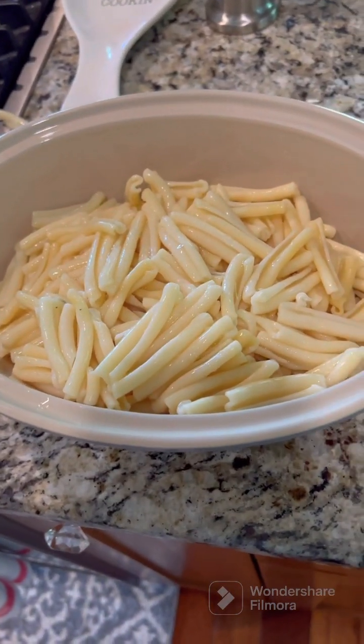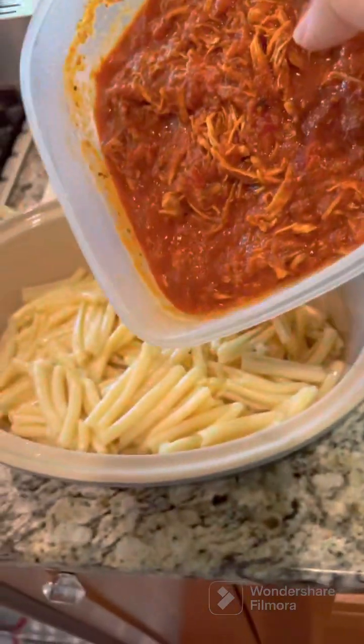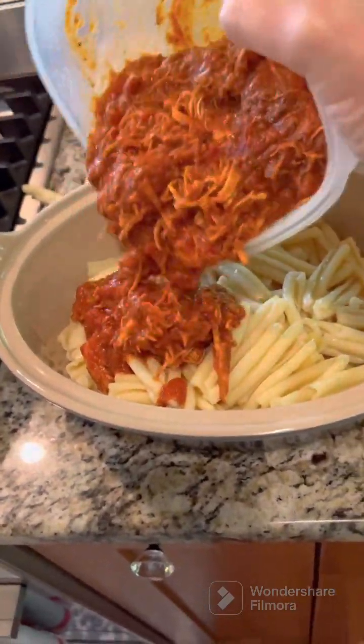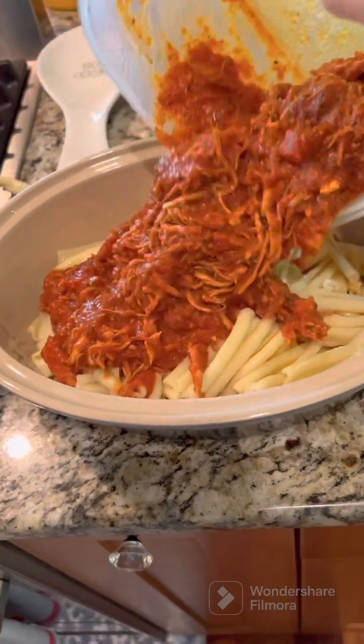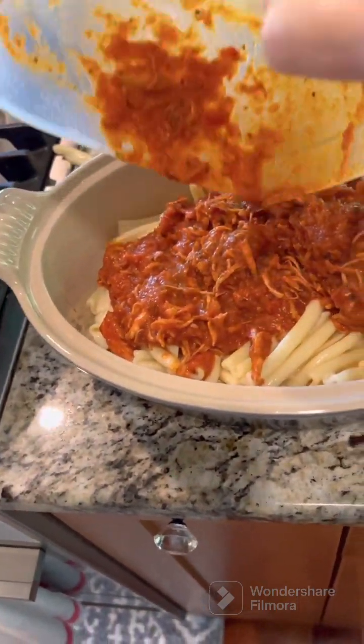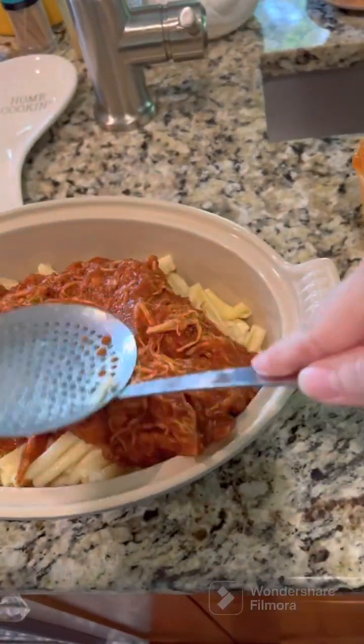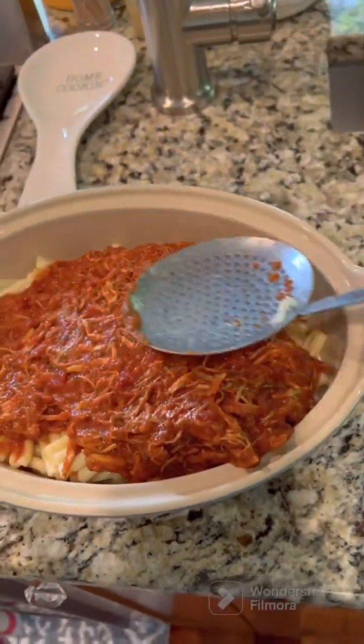This has been in the refrigerator, so I'm going to see if I can pour this right over the top. It won't take that long to warm up. I'm going to get all of that in there and then take the same spoon to spread it around the top.